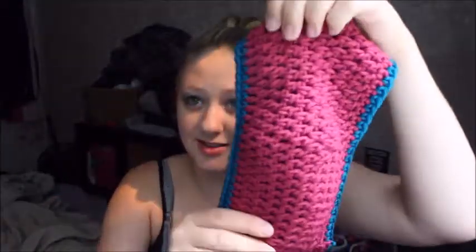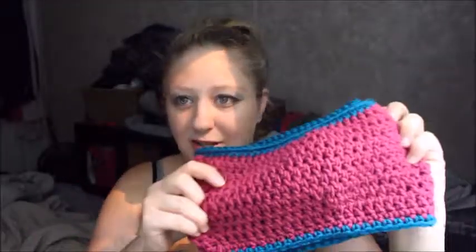Oh my god, it's pink. It's so cute. So this little scarf — it's like pink... I was gonna say burgundy, is it burgundy? No, burgundy's like red. It's like pink and blue.